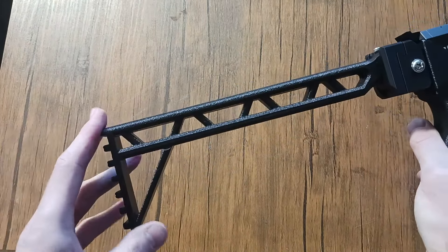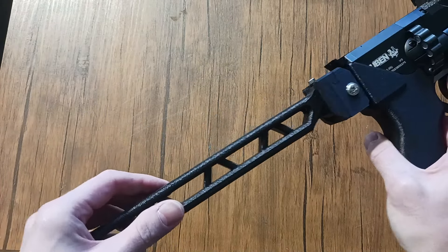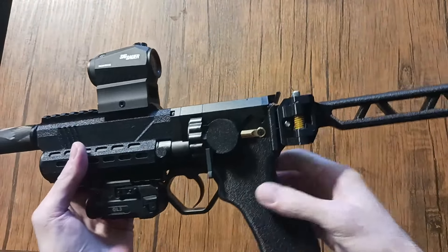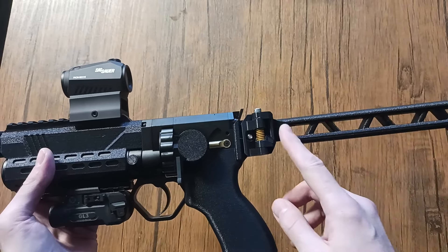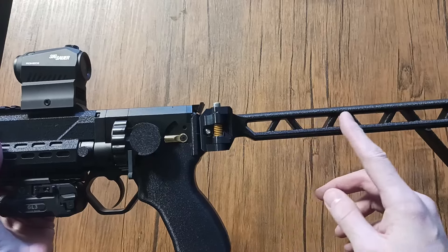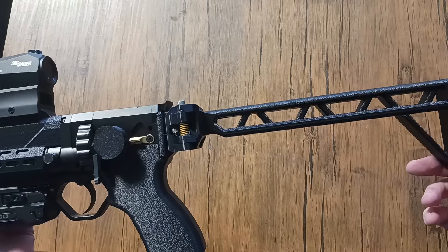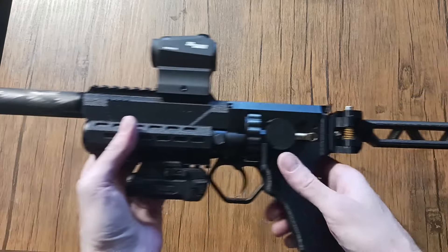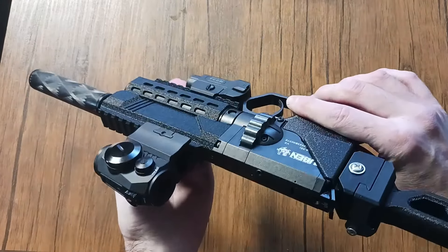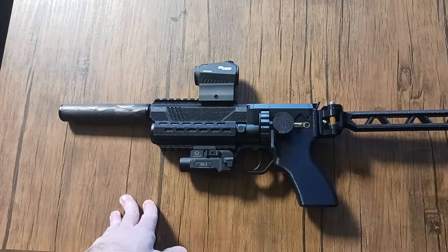I tried to make the stock as minimalistic as I possibly could — it's strong, it's sturdy, it ain't going nowhere, especially with something that has no kick. I also plan on making these for the S45 so you have proper eye relief, because the stock on the S45 is ridiculously long, and being 6'2" I have an issue looking through a scope — that's a problem. Just a fun cool little toy I made. All right guys, catch you in the next one.